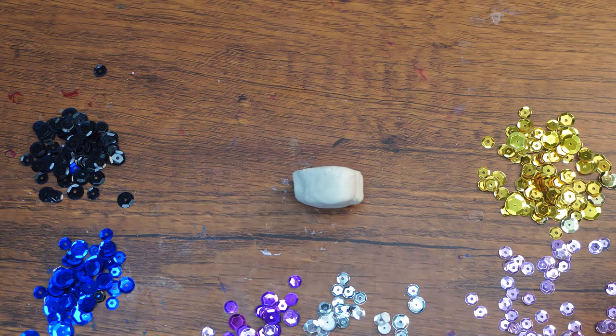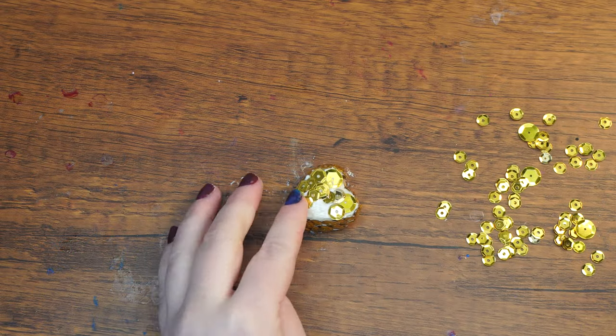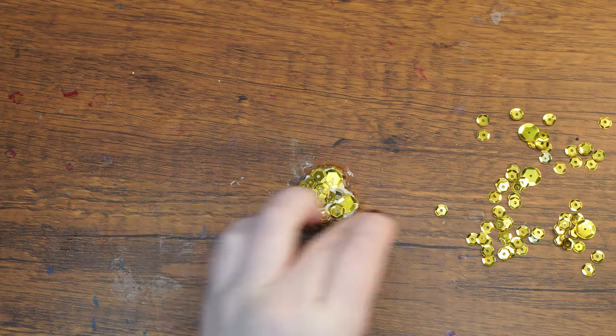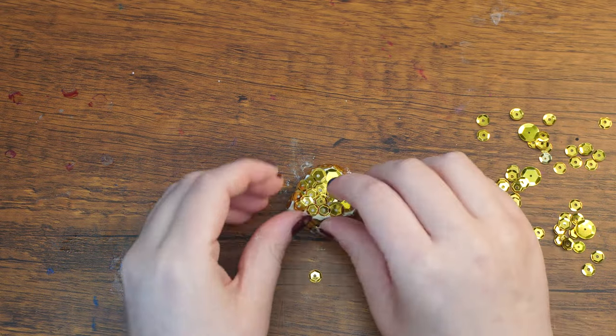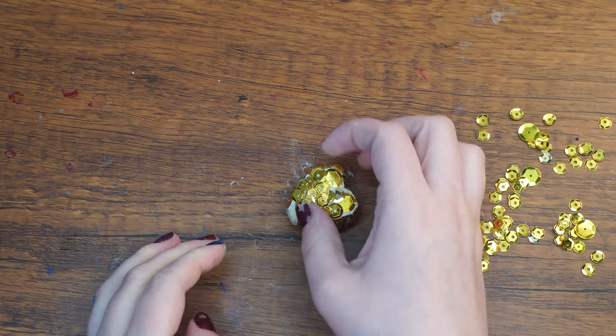Lastly, we will cover the fishtail with sequin scales using the same technique as we used above, again covering the entire surface of the top and sides, leaving just the bottom flat and empty. You can use the same colors I'm using, or you can choose whichever color sequins you like best.